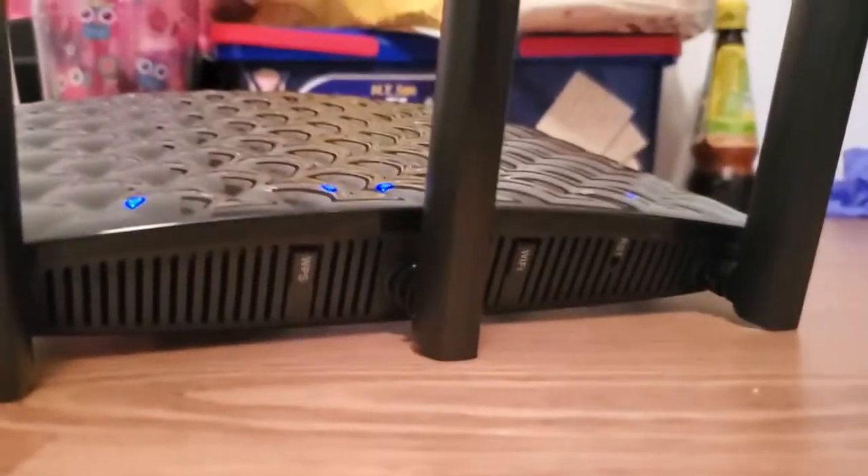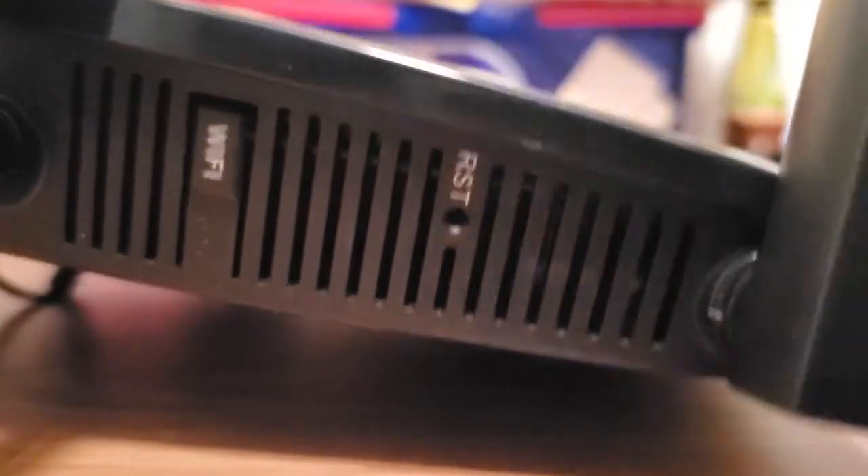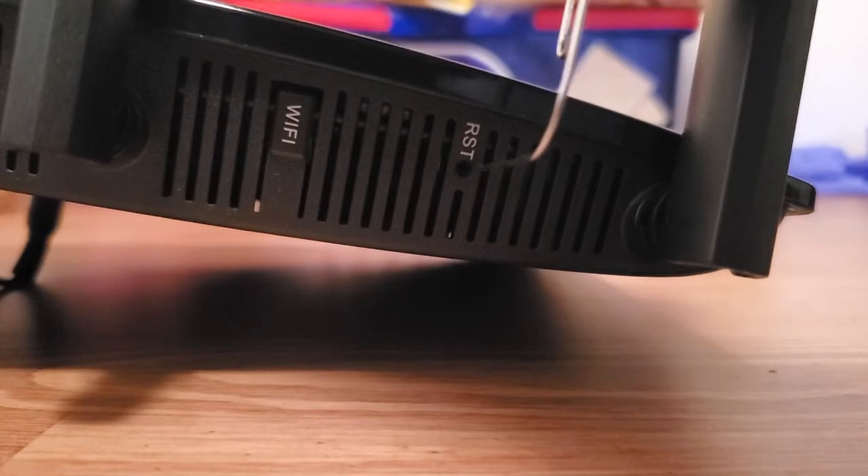I'm going to prop my camera up here just so I can show you the little reset hole. You're going to push your sharp object into that hole where there's a button down there.